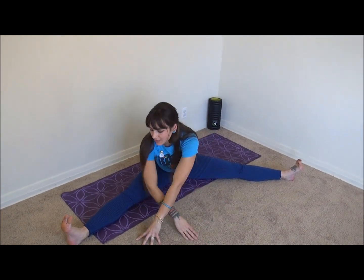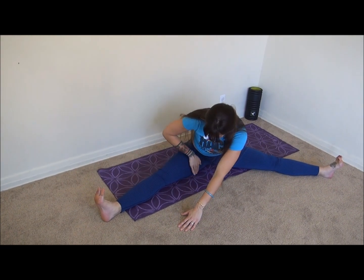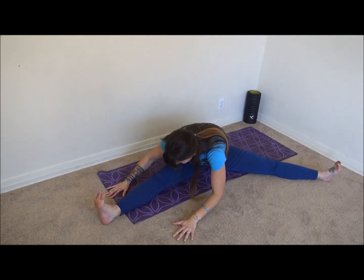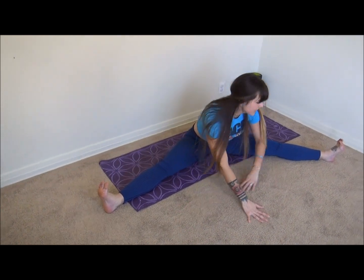Walk your hands over to one side — you're going to feel it all on the inside here. Then bring it to the other side.